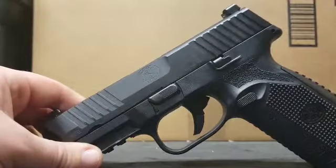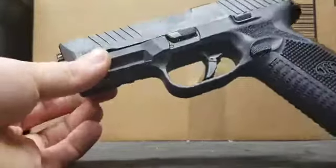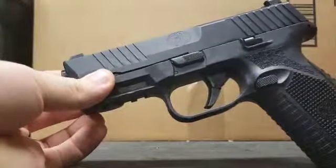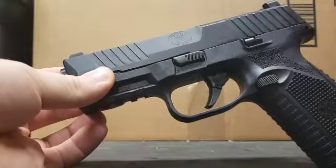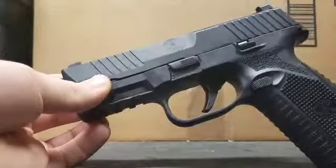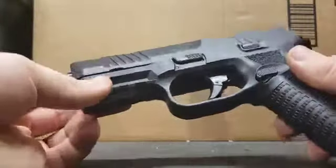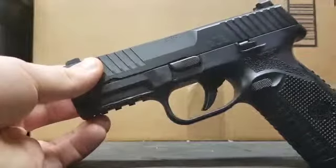How this thing worked at the ranch was great. There were a couple of malfunctions not captured in the video — a couple of failures to feed and failures to eject — but once I got the gun broken in, I had no malfunctions. That's to be expected with new handguns right out of the box: you're going to have a couple of malfunctions until you break the firearm in.